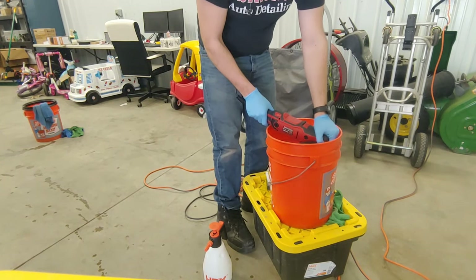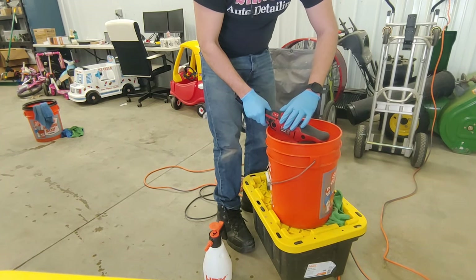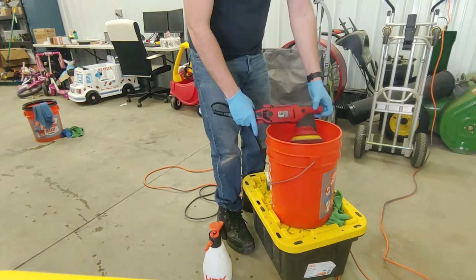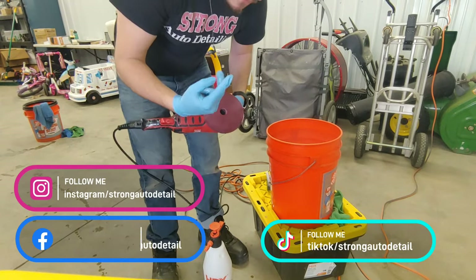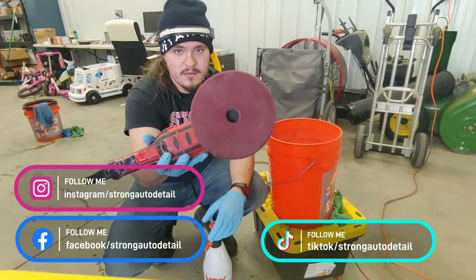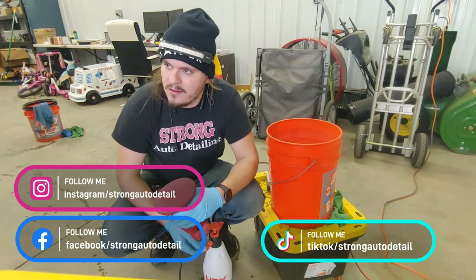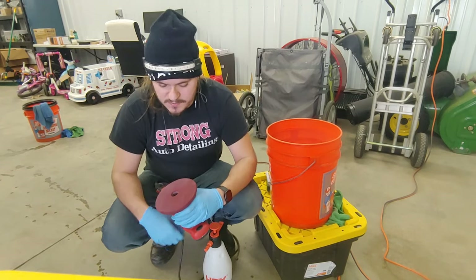Turn it on, turn it up. You can see sometimes I only do it once, sometimes I do it twice. Dip it in the cleaner, I might give it one last hit. I only got a little bit of tailgate left to do and then I'm done. I'll work on the next panel.